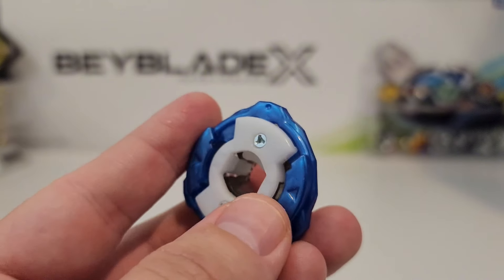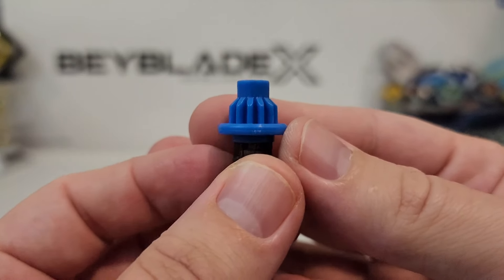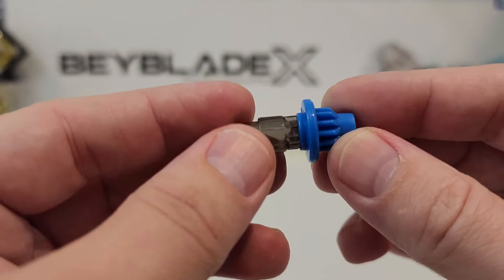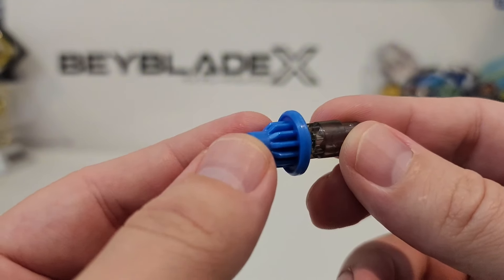I would have ran this probably back in the November–December timeframe, but it's a little bit too late. I think it came out in March or February, but I was already moving — things packed up and ready to go — so I didn't get a chance to actually use this Bey.